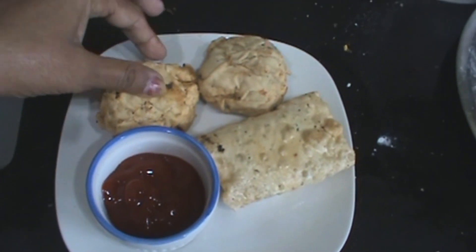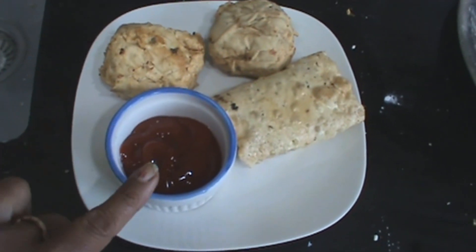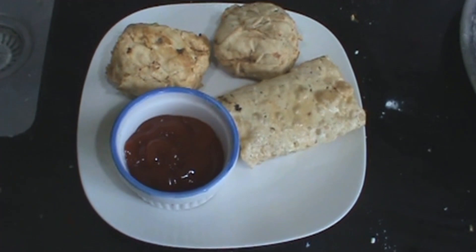Serve your papar roll — papar paneer roll — with tomato ketchup, or you can use green chutney.